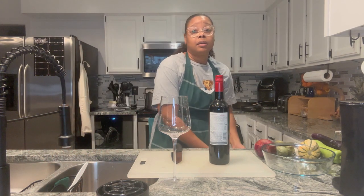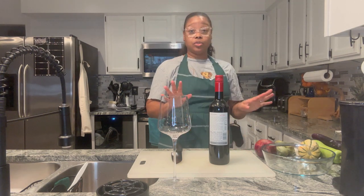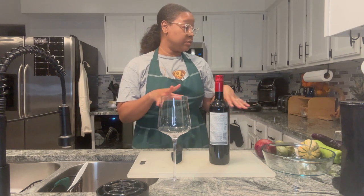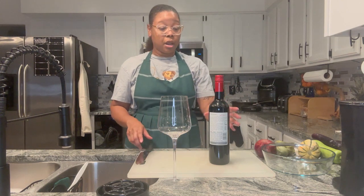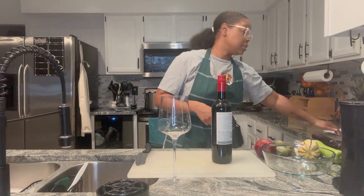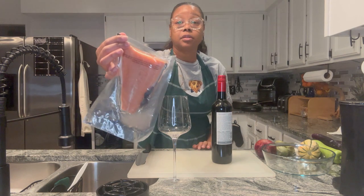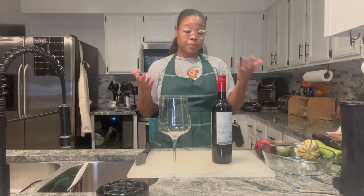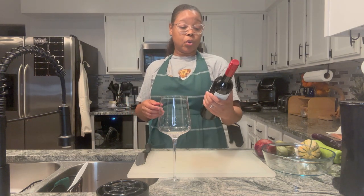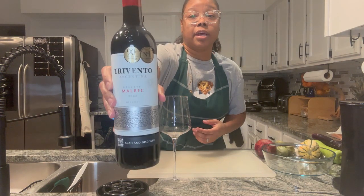We have a new wine — at least I think it's new because I don't recall ever trying this one. We are going to do steamed vegetables, and I have another piece of fish. Y'all know me and my salmon. My salmon is here from the frozen pack at the grocer. The wine is called Trevento, it's Reserve Malbec 2022, and it's Argentinian — that's going to be the wine for today.